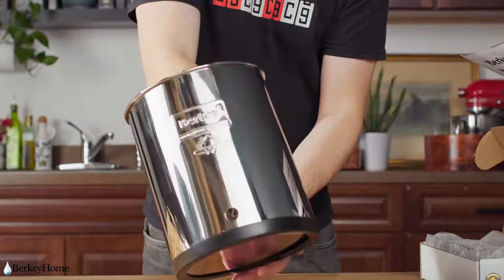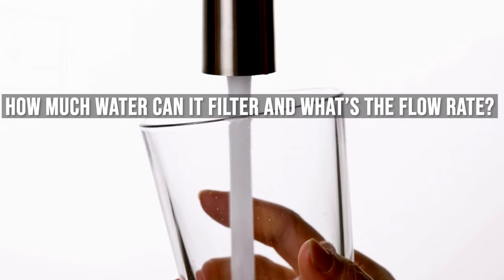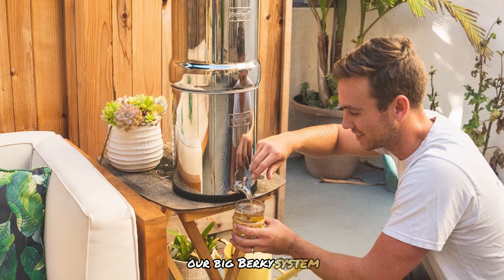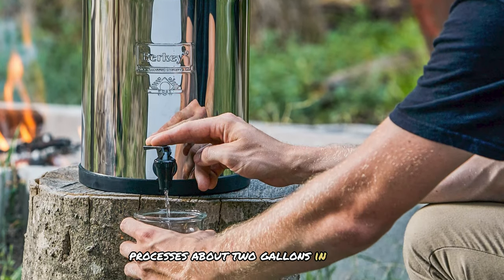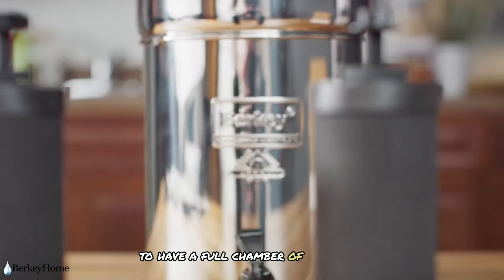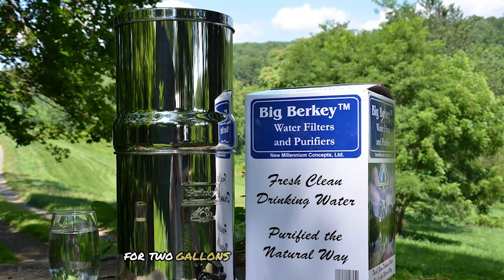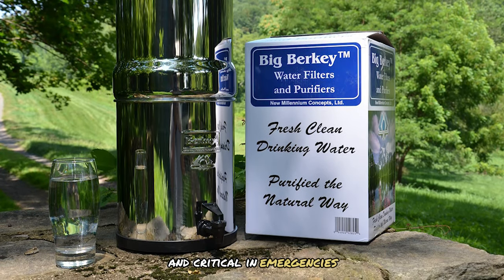Each pair of black filter elements can filter up to 6,000 gallons of water. Our Big Berkey system, equipped with two standard black Berkey filters, processes about two gallons in one to two hours. We typically fill it at night to have a full chamber by morning. We later added two more black Berkey elements, speeding up the flow rate to about 20 to 30 minutes for two gallons, which is convenient for daily use and critical in emergencies.